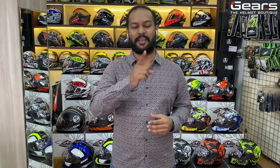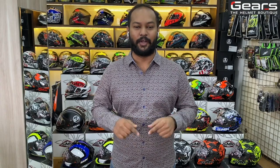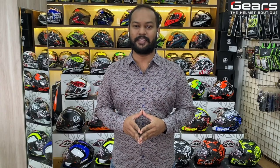Hello guys, this is Ramis from Gears Chennai. Welcome back to another video. Today we are going to look into the Twister series. You guys gave a very good response for the previous SMK Stella series video, which I'll put right here. If you haven't watched it, go watch it after this video.